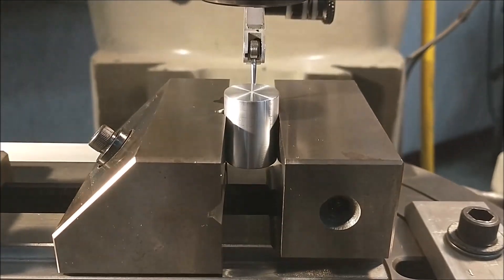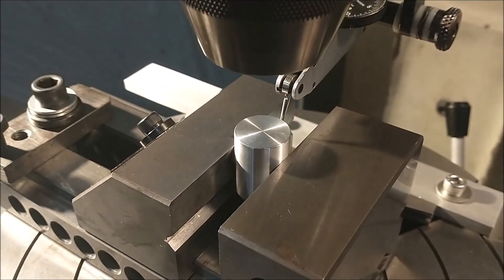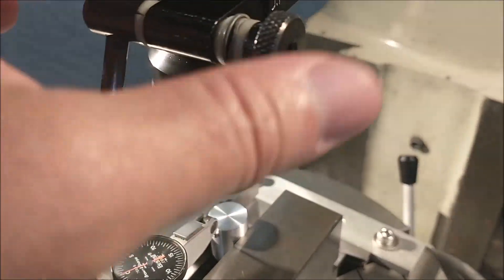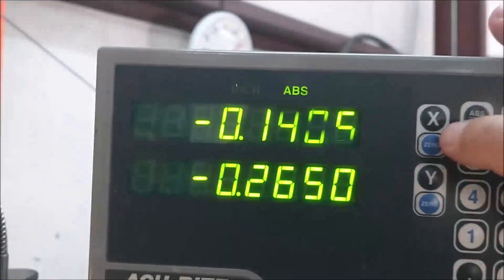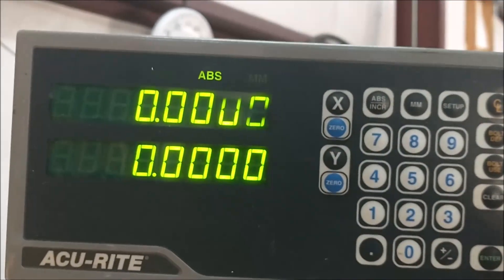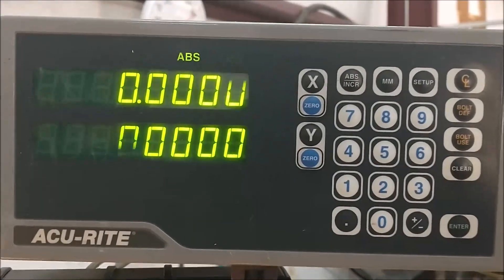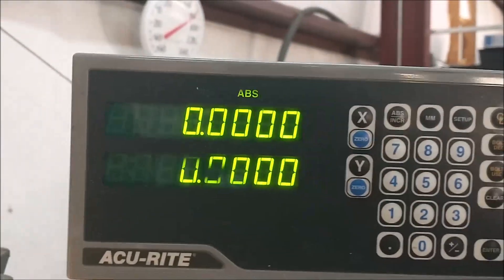Start with a short slug of a nominal diameter material. Make sure the material is big enough to accept the eccentric that you're about to cut into it. Indicate it true to the spindle. Zero out your digital — or zero out your dials. At this point it is your choice which direction to go. I need a 50,000th eccentric on this bushing, so I'm going to do it on the Y-axis.